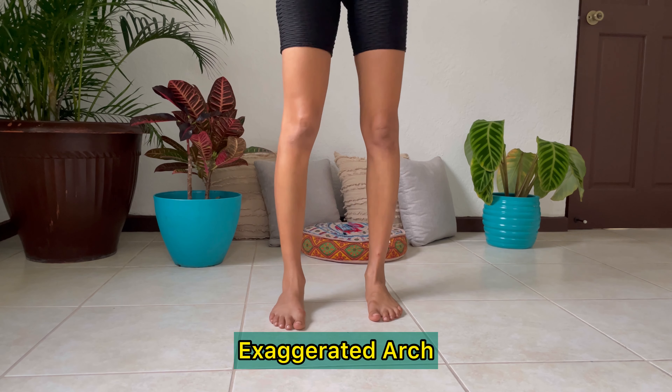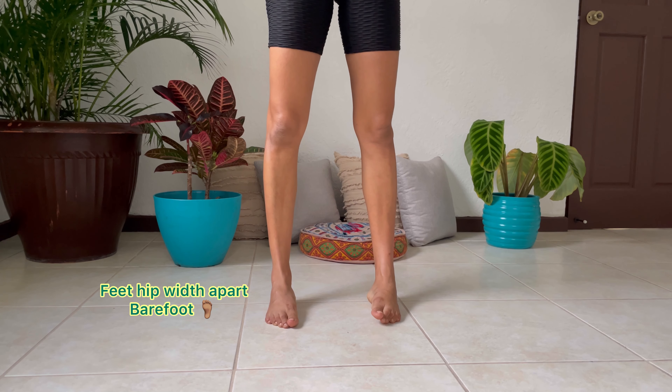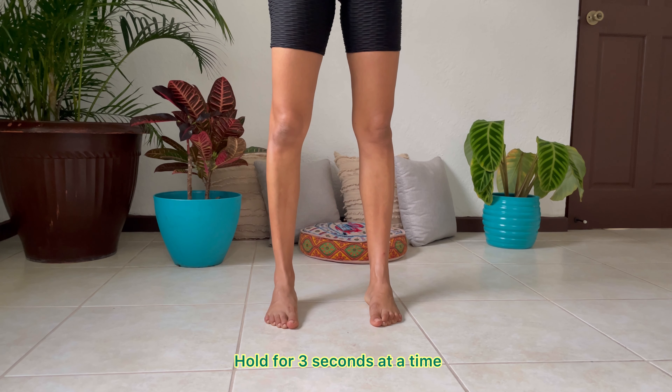This is one of my favorite mobility moves because you can do it absolutely anywhere, as long as you are barefoot. You simply are scrunching the ground underneath you, using that big toe to create an arch in the bottom of the foot.